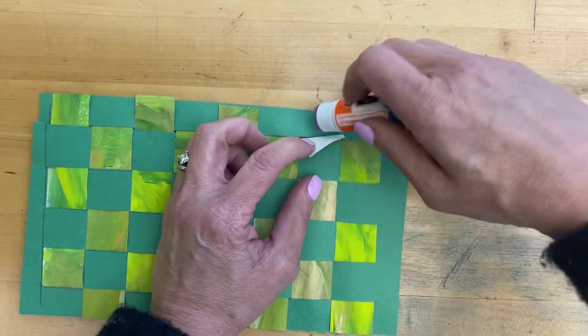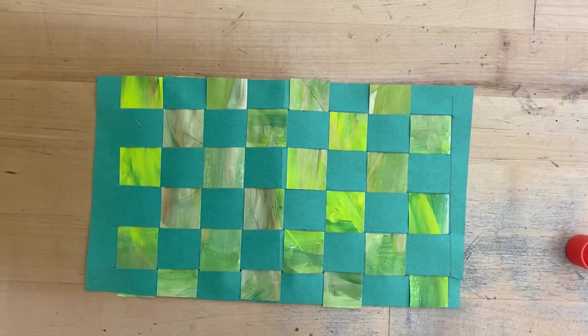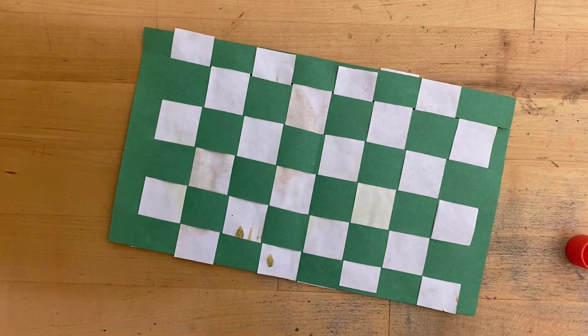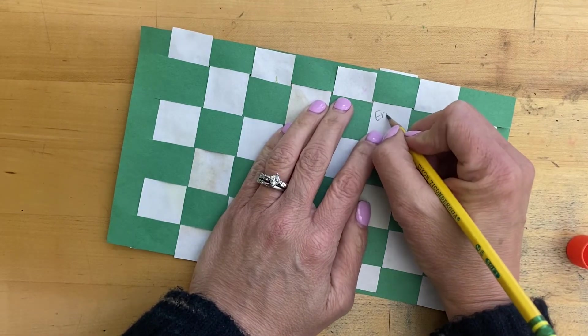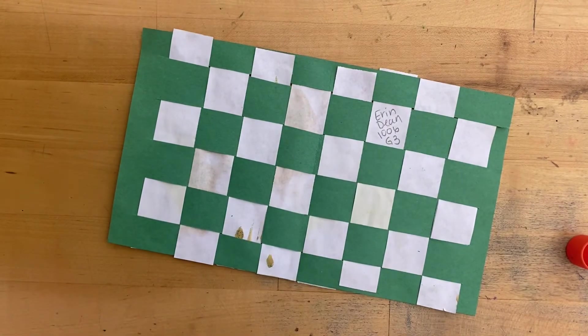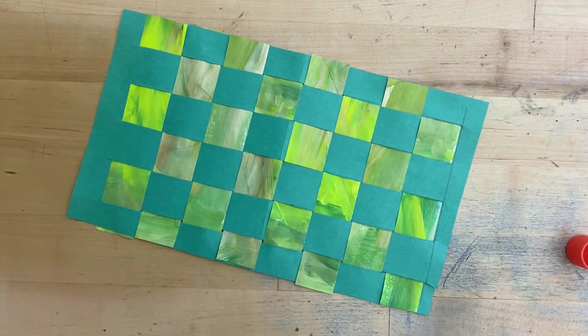Then flip it to the front and do the same thing — any of these hanging out, a little bit of glue underneath, push and hold. Don't forget to put your name and room number on the back so I can hand them back to you — first name, last name, room number, grade level. It shows up best on the white paper. Then we're going to put these on the drying rack to dry, and I'll go over the next step next week.